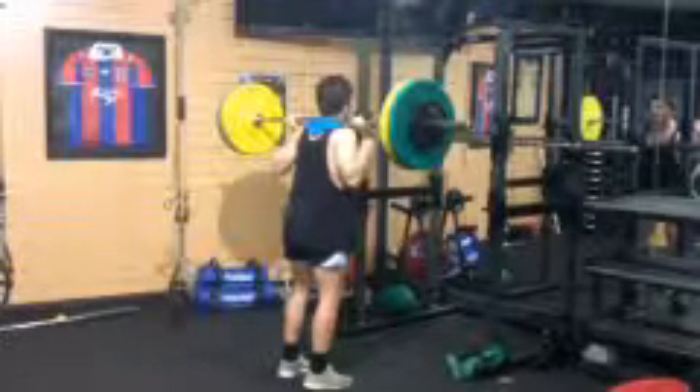We're looking at the jump squat of junior cricketer John Maloney. There's actually quite a bit of weight for a jump squat — he's got 80 kilos on the bar.